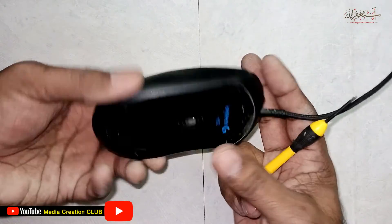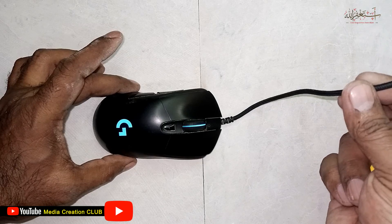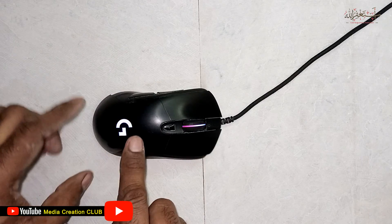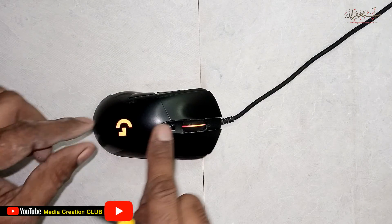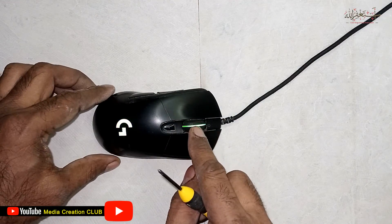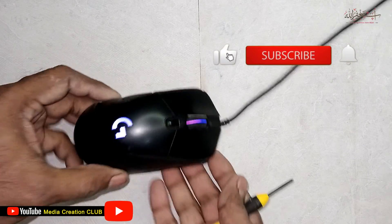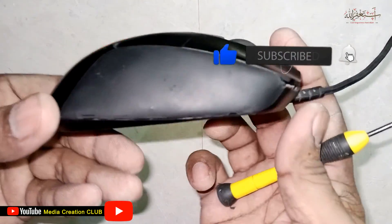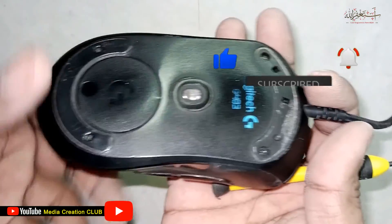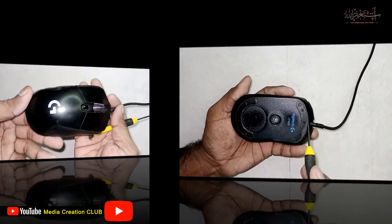First, you have to disconnect the mouse from your computer. After that we will open the mouse and then see what is the issue with the wheel. Before we continue, if you are new to my channel please don't forget to subscribe and press the bell icon for new updates. Let's continue.